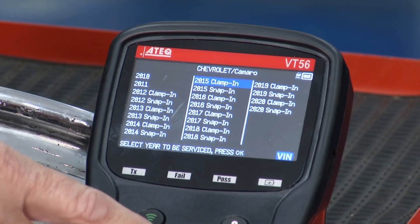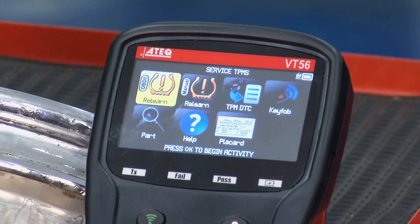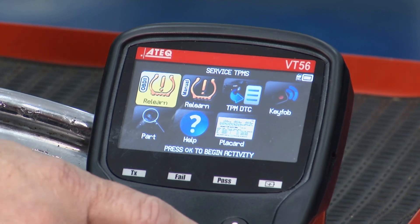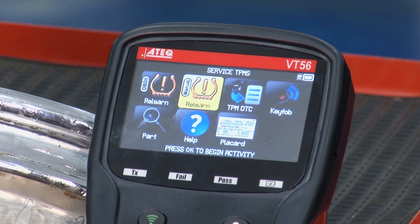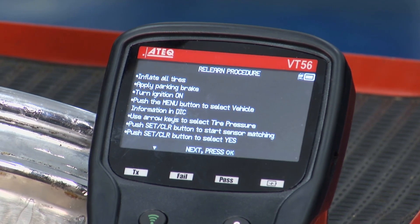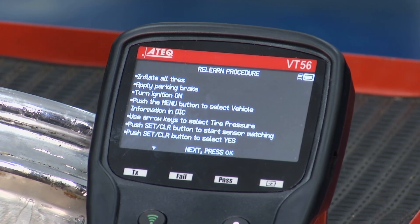Now it's asking me what kind of sensor it has. I select it, and then I have a chance to go through the onboard diagnostic port if I don't have a learned procedure. This one I do have a learned procedure but I don't know what it is, so I can click right here and it'll tell you exactly what to do. It says to put it in and I've got Brian inside the car, so we're just going to follow the procedure.